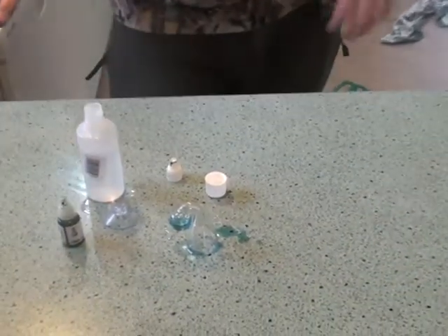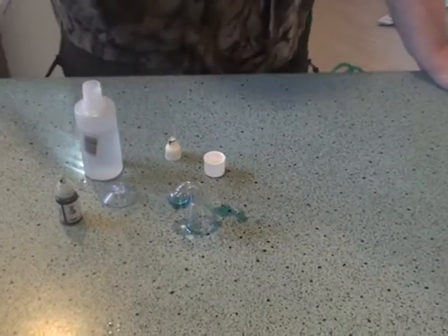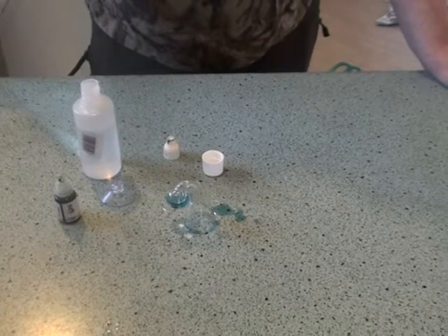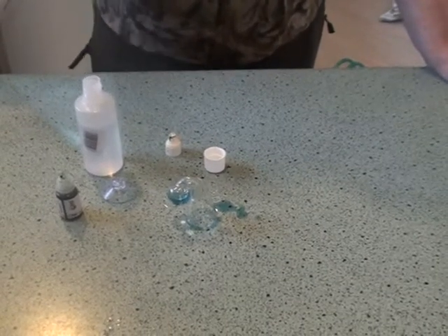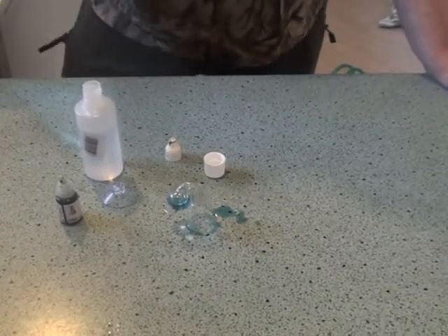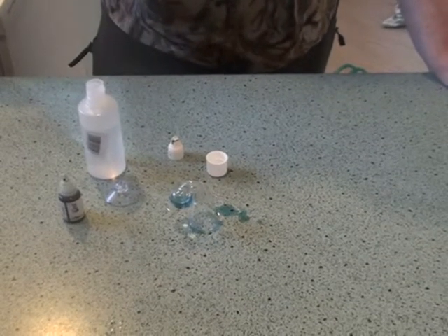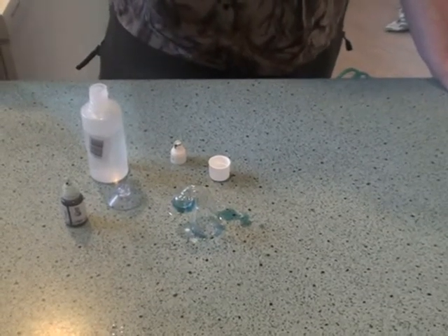Now obviously at the moment, because there's no CO2 in the water, it's showing blue. When you've got a good CO2 level, it'll be a nice medium green colour. If you've got too much CO2, it'll be bright yellow — but there's a good description on the website as to what to look for.